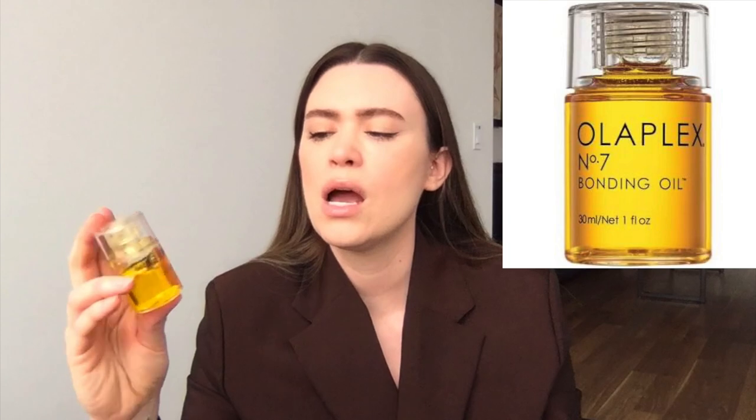Two hair oils I really like: I've recently been trying the Olaplex Number 7 Bonding Oil. I really like it — my boyfriend's been using it too. Olaplex has a lot of science backing the brand. The only thing I was disappointed about is the price is kind of expensive, and while reviews say you only need one or two drops, I actually feel like you need a lot more for it to make a difference.